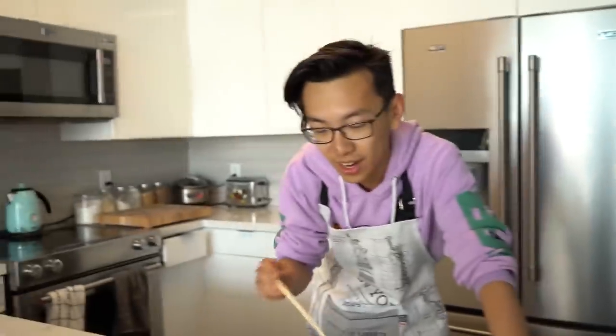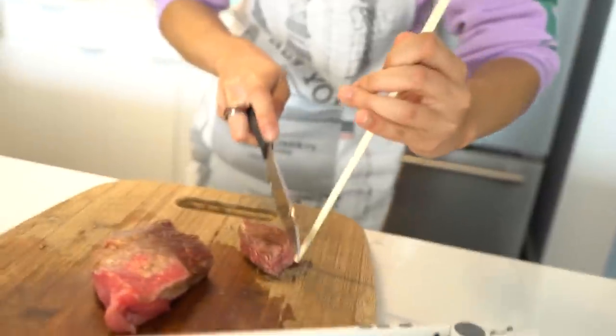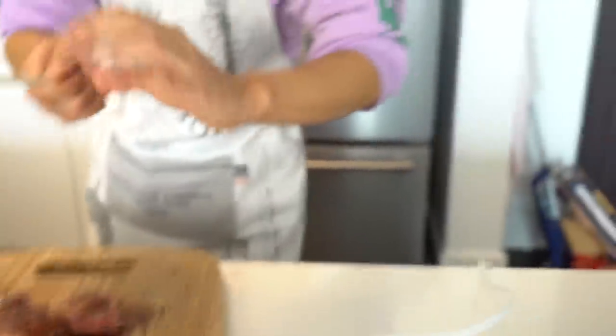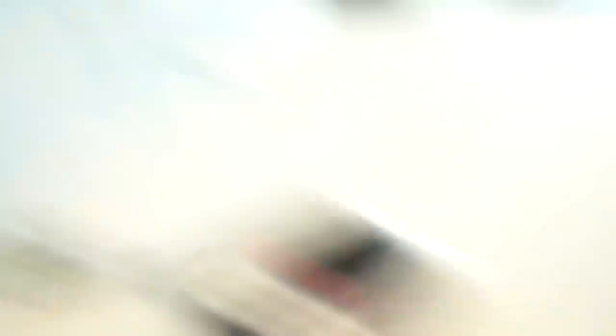Cut off a tiny piece. I'll eat it — I don't care. It landed on the counter. I mean, yeah, it tastes like sirloin. A little bit of metal. Is this certified? It's a steak certified by me, not by your standards. Steak certified with a flat iron. This is a TikTok.